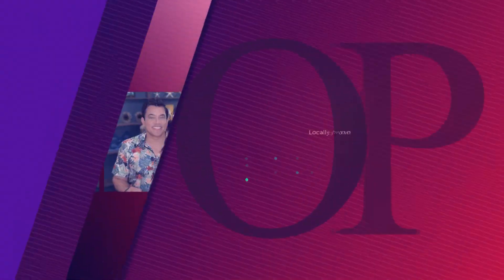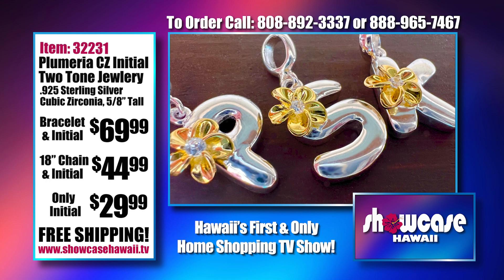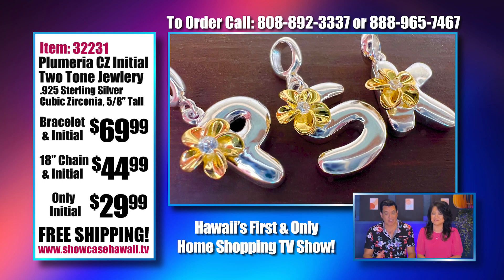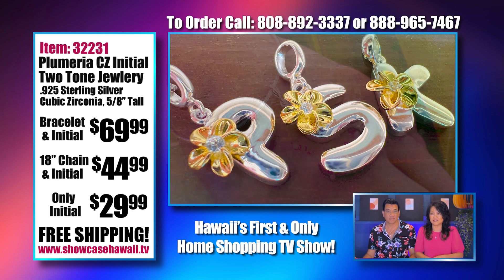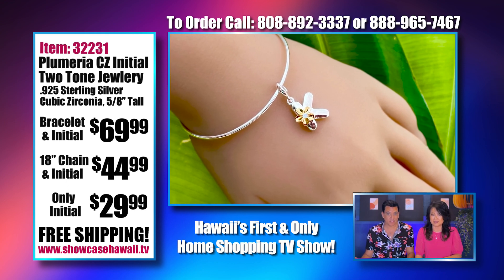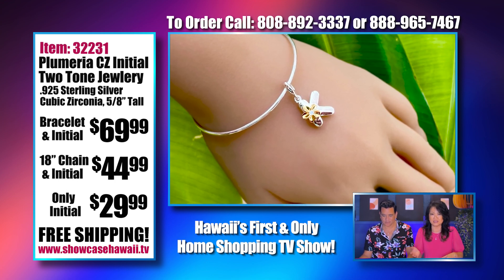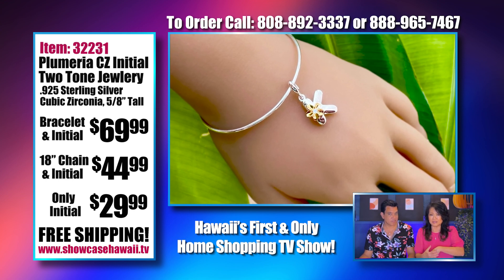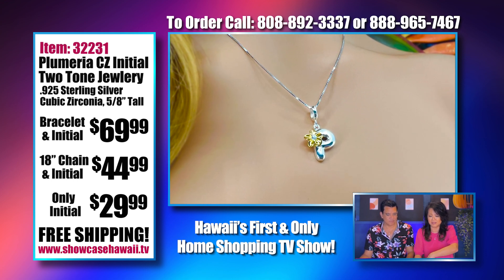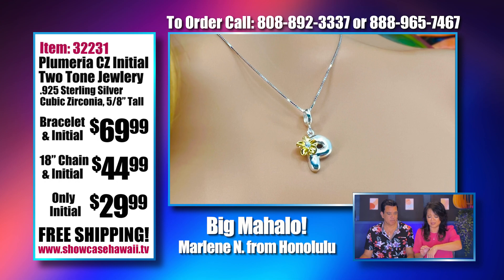Watch Showcase Hawaii at 6:30 a.m., 3 p.m., and 12:30 a.m. every day on Spectrum Channel 1016. Lori likes initial jewelry. She wanted to get something for you because people were requesting more custom, personalized jewelry — not having to have it fully custom made. And you don't have to wait for this. I'm excited because we got so many requests for initials, and I just love the way the letters are shaped — it's a really nice, substantial piece.